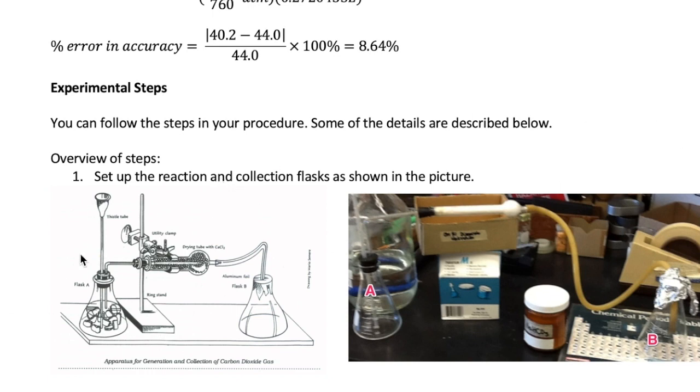First, you should set up your experiment as shown here. The picture on the right shows the actual equipment, although it's missing the utility clamp you would need to secure the drying tube. The components are first the reaction flask, or Flask A, which is where you're going to mix the two reactants, limestone and HCl. A thistle tube is connected to Flask A to allow you to pour in your HCl solution. A glass tube then connects Flask A to a drying tube. The drying tube is responsible for absorbing water vapor produced in the reaction so it doesn't add mass to our CO2 flask.